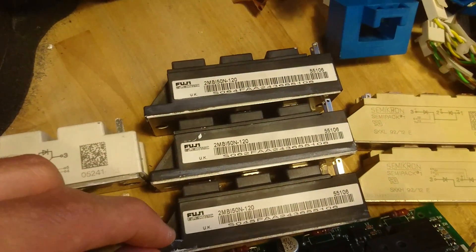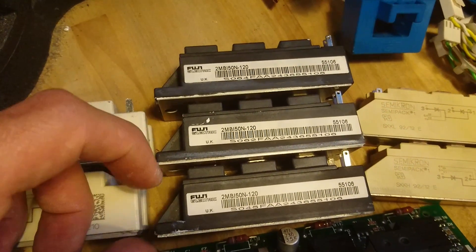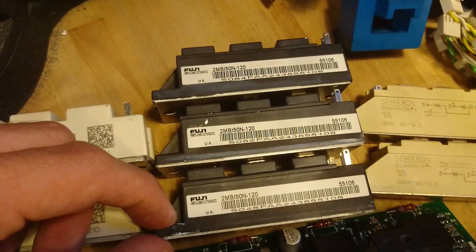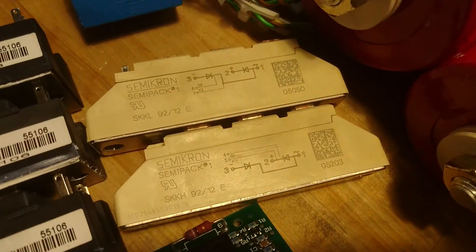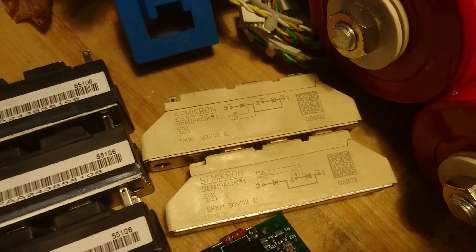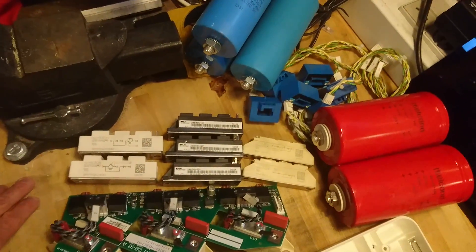The intermediate inverter had three 2MBI 50N-120 IGBTs, which are most likely 50 ampere 1200 volt DC half-bridge modules — also IGBTs. And there are two single controlled rectifier bricks, SKL 9220, which are 92 ampere at 1200 volts. So this was about what I took home with me.